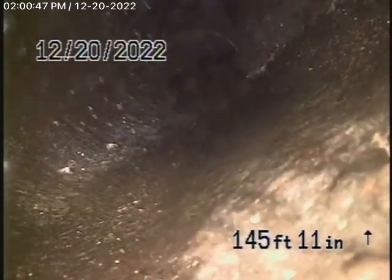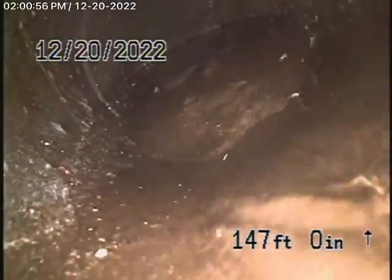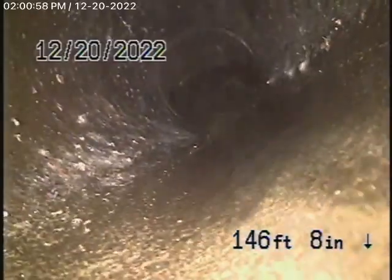It's a little bit blocked right in there. You can see it is a little bit blocked at the end. When I first went in, we did see a root in the line. So you can see it's a little bit blocked — that needs to be cleaned out.